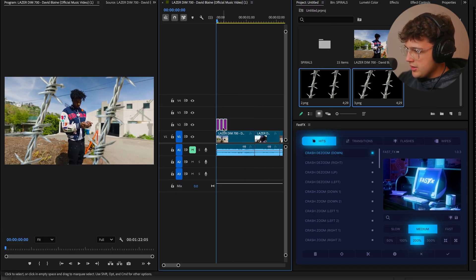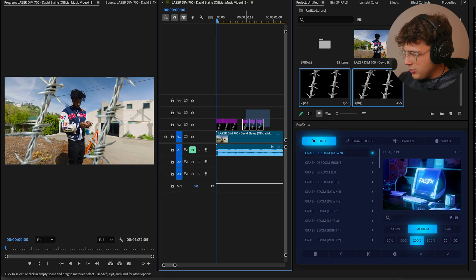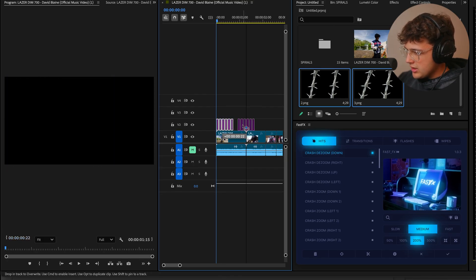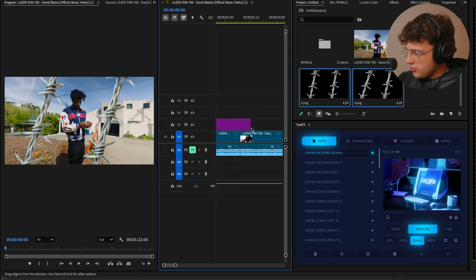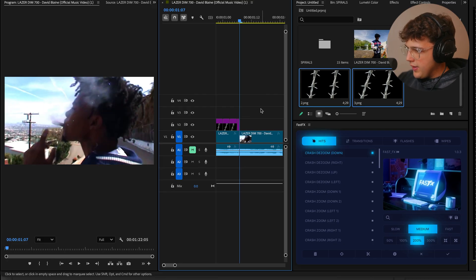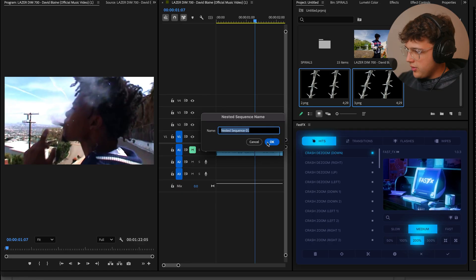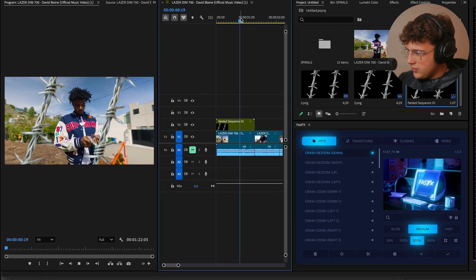Highlight them by clicking and dragging, hold Option on your keyboard, click and drag to the right to duplicate them. Highlight again and bring them side by side. Do this a couple of times to line it up for the clip. Cut right here to cover the first clip. If you want to be a little more organized, highlight all of them, go over and nest them, and hit OK.